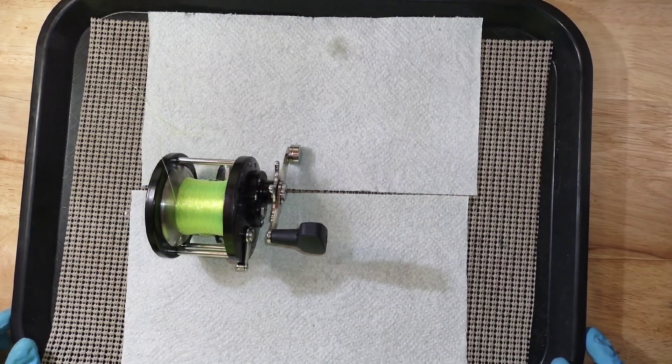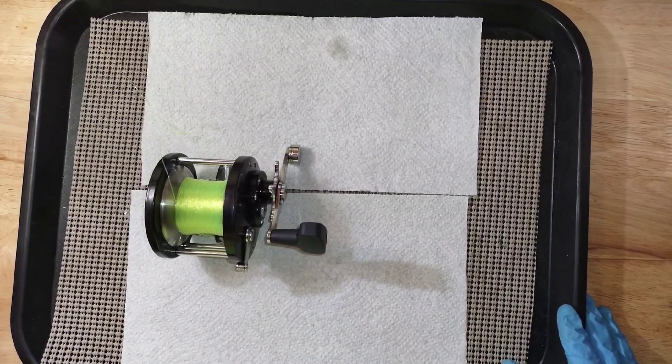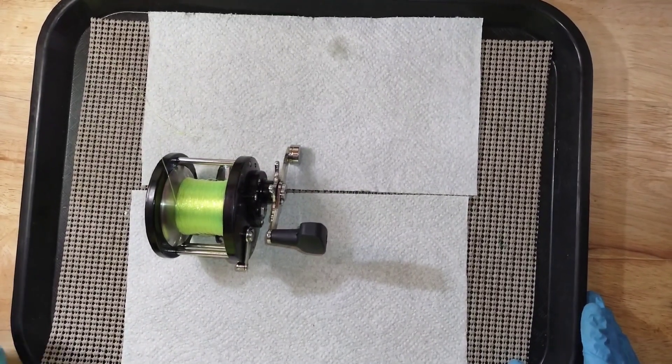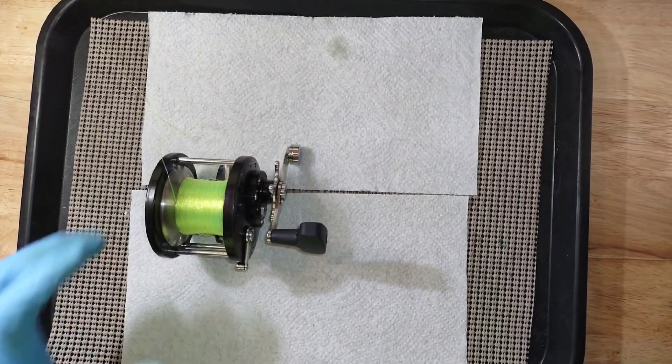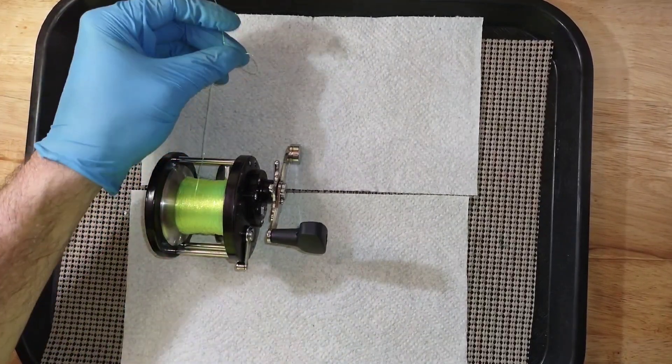Hello everyone and welcome back to the channel. My name is Randy and this is ETX Reel Service and Repair. Today's fishing reel tip of the day is going to be about drag — how much drag do you want or need.